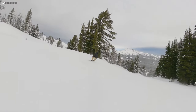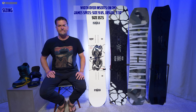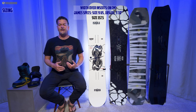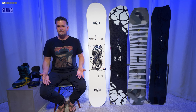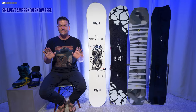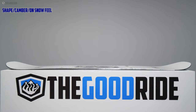When it comes to sizing, the 157.5 felt right for me — maybe if they had a 155.5 or 156.5 I might be a little happier, but it felt really good for my weight and I didn't have trouble turning it with my size 9 boots. When it comes to shape, you have an asymmetrical twin. It likes being set up duck and it likes to stay there — you don't really want to set this board back. Just keep it centered and duck and you're going to have a good time.